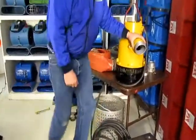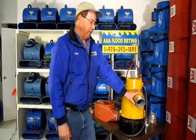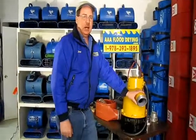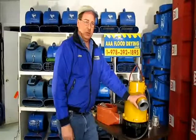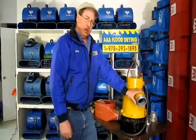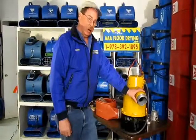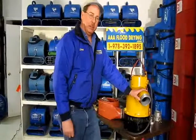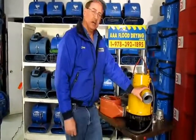We have three of these pumps and they work really, really well. They'll pump 400 gallons a minute and pump up to 72 feet high, which is called the head — and it's a very high head. So if you have a commercial building where the water is either really deep or in the center of the building, this pump will handle it. It will pump the water up and out a long distance to a street or a drain to get the water out of the building.